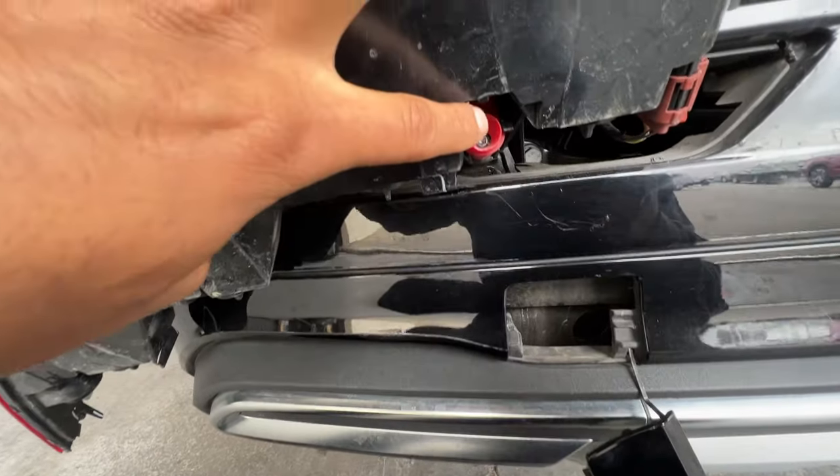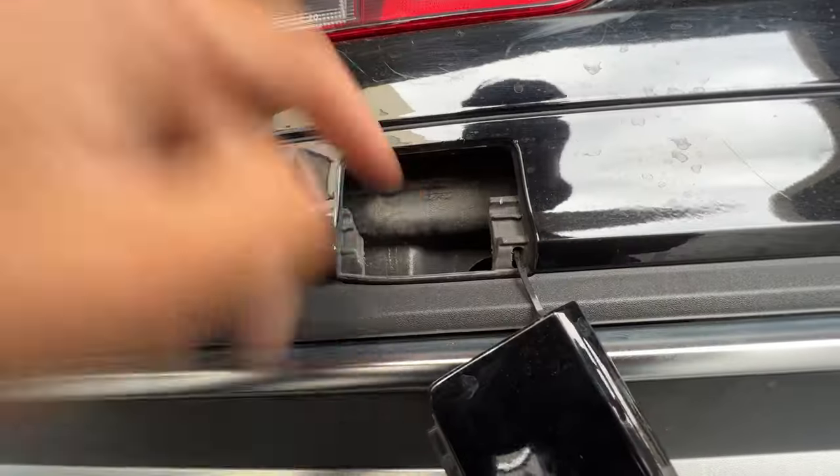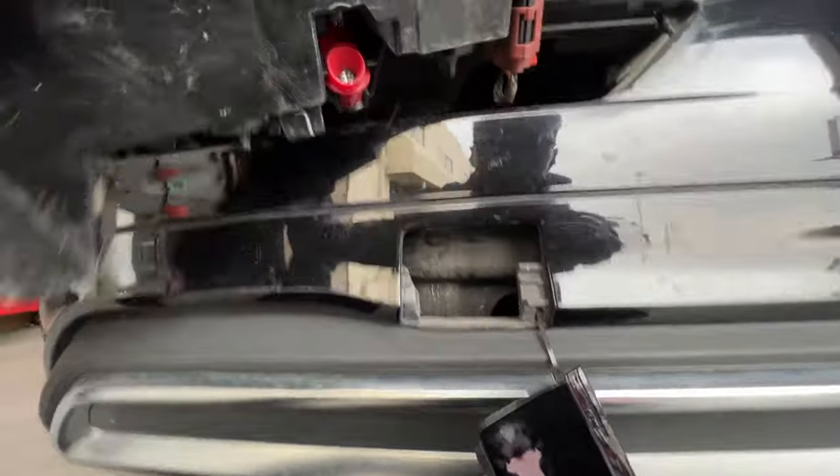As you can see, it just slides right out — pretty easy. There is the screw. To put it back on, you slide it back on and tighten it down. It's a bit tricky to get to, but pretty easy overall.